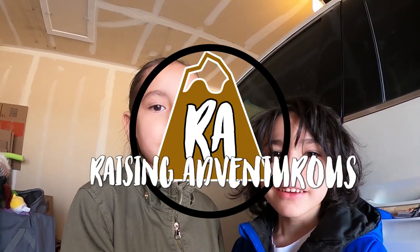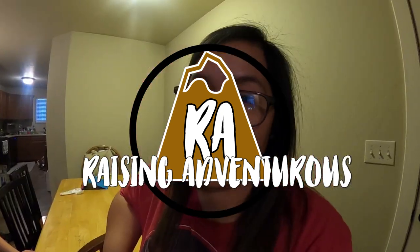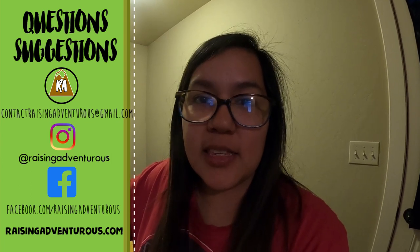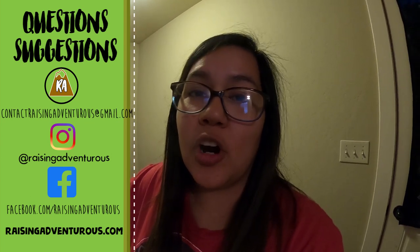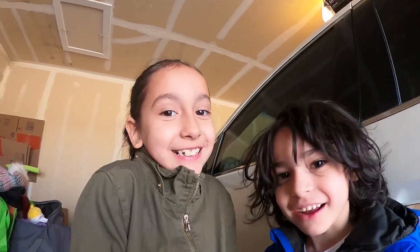Hi guys, welcome to this channel. Today we're going to learn about high chairs and car seats. We've been having a lot of questions about our high chairs and car seats on Facebook and Instagram. They're going to be showing you how they get into their car seats and the high chair that we use. If you have any questions, suggestions, or ideas of what else you'd like to see on our channel, you can ask us on Instagram, Facebook, or our email, all in the description. Let's get started!